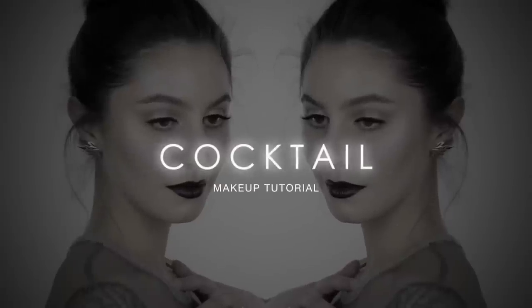Hello everyone! Today's tutorial is a look that I wore to a cocktail party. It's perfect if you are a wedding guest or if you have any elegant parties to attend. We have a winter and a summer lip option so I've got you covered all year round. This is also a great tutorial if you are looking for techniques to make the eyes look much bigger and brighter.